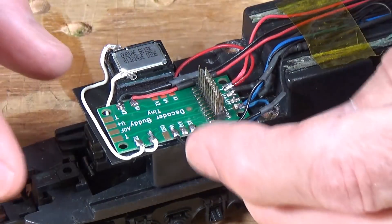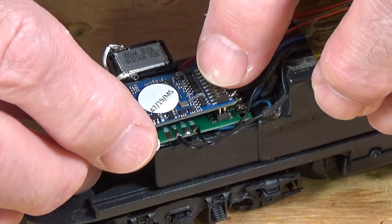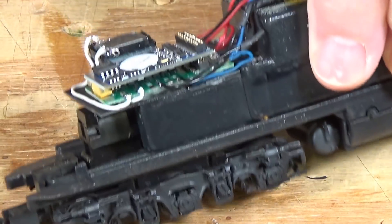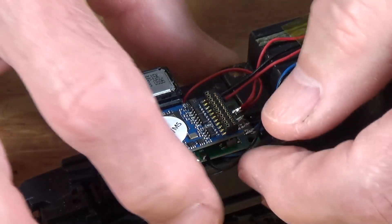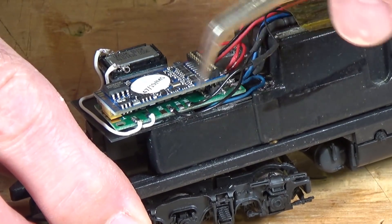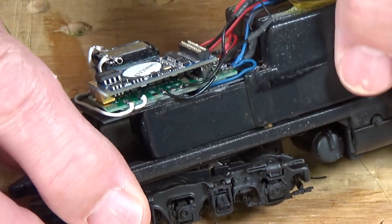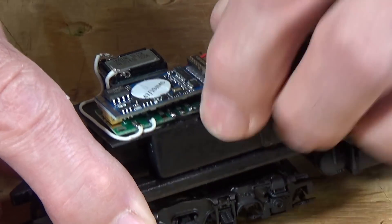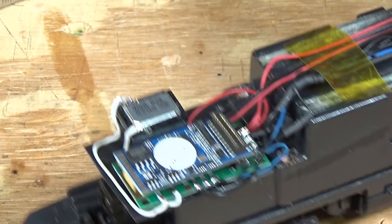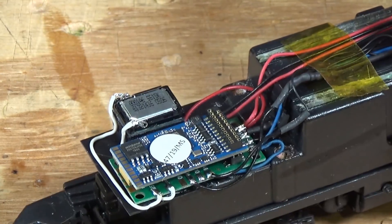Let's get these wires out of the way and go ahead and install the decoder. It's a simple matter of just popping it in place on top of these pins and pushing it down far enough so that it's fully engaged. That leaves a little bit of room between the bottom of the decoder and the wiring underneath. I'll tuck the wire in close so it doesn't interfere with the side of the shell going back on. Now I'm going to take it over, turn on the track, and give it a test on the programming track to make sure I haven't got any shorts.